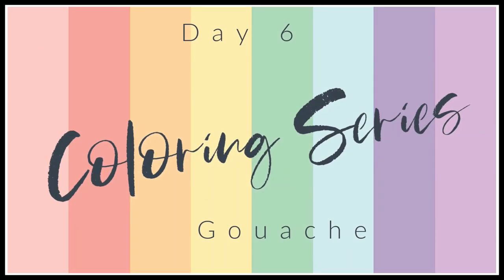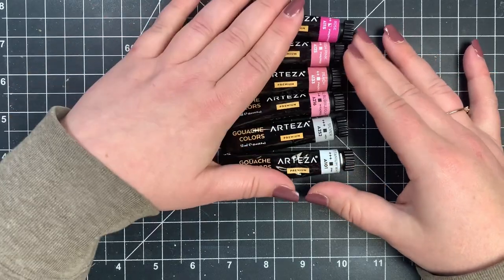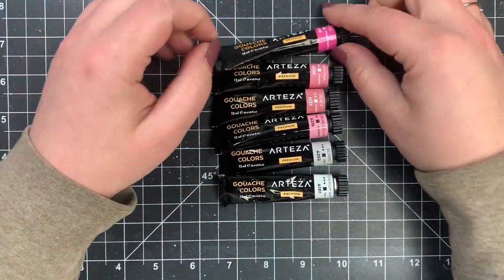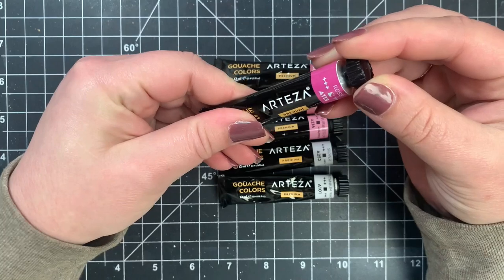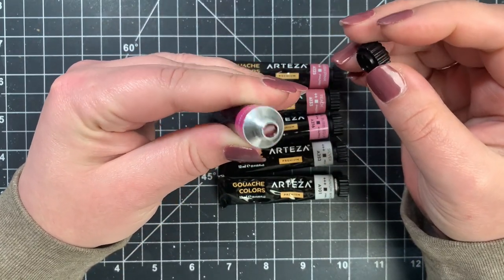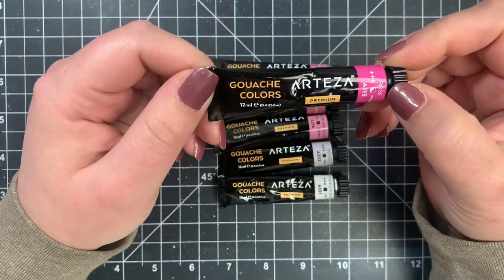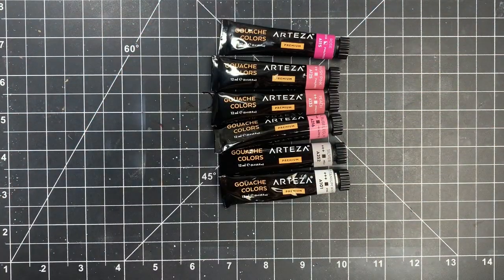Hey guys, it's Courtney and welcome to day six of the coloring series. Today we are going to be talking about gouache. I only have one brand here, which is the Arteza, and I'm not very experienced with these, but they are pretty fun to work with. They come in a tube, pretty much similar to a lot of the watercolors. You're going to pretty much treat it like watercolors — squirt a little bit out onto a palette. You can let it cure, which means you can reactivate it with water at a later time, or use it right away.